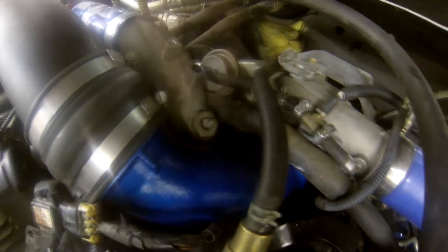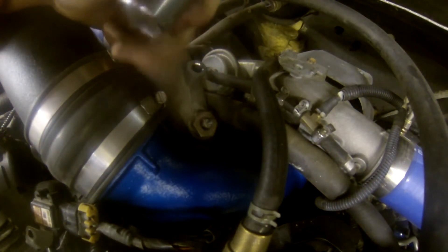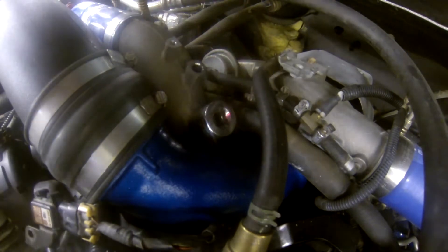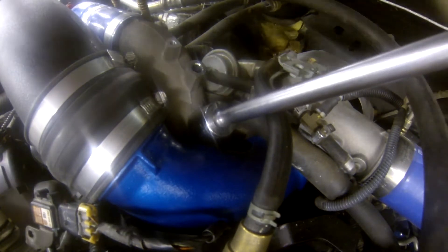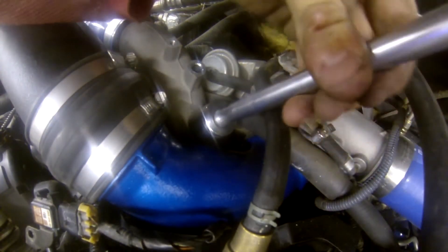To remove the intake air heater, what we're going to need is a 1-inch socket. A 27 millimeter socket will also work, but 1 inch is the correct size for this. We're going to go ahead and slide that on there and hook up our ratchet. It's a normal thread, so just lefty-loosey, righty-tighty.